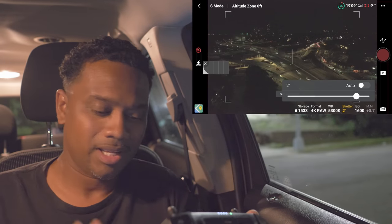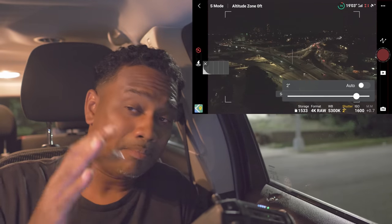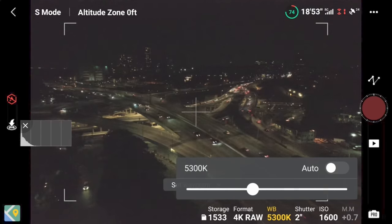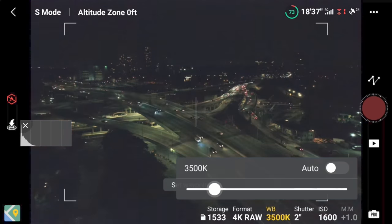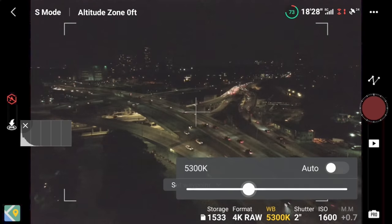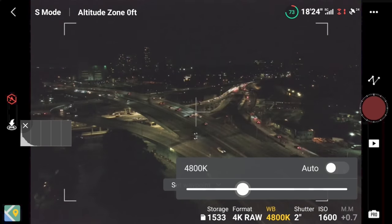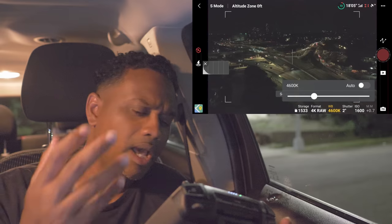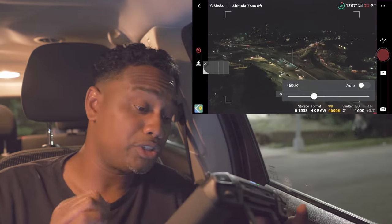We've got ISO 1600 and a two-second shutter. For white balance, mine is at 5300. You can set it to whatever you want — just remember that sliding it to the right gets warm and sliding it to the left gets cool or blue. Most people like to fly white balance at night on the cool side, around 4200–4400. We'll go around 4500–4600. Play with it, see which one you like.